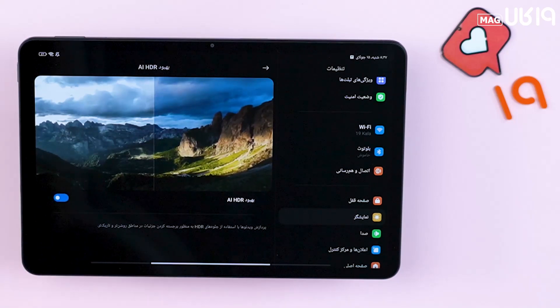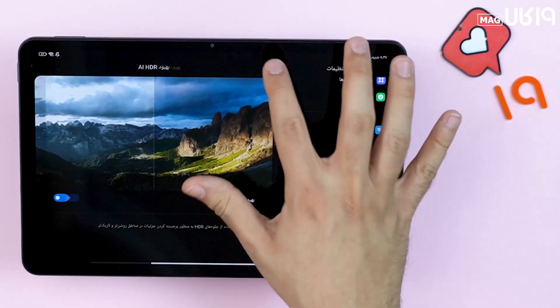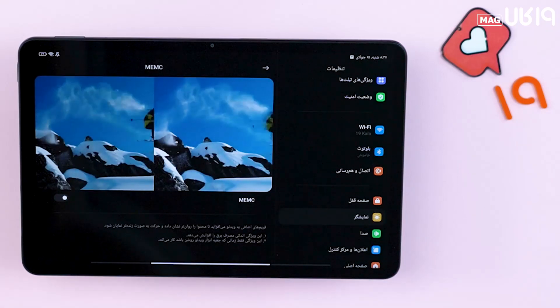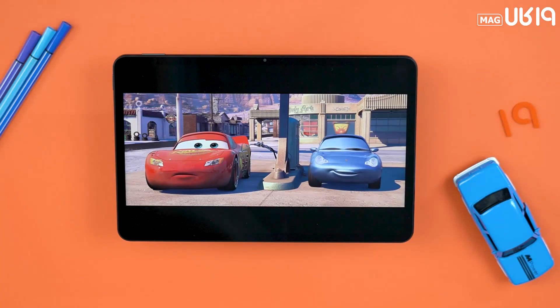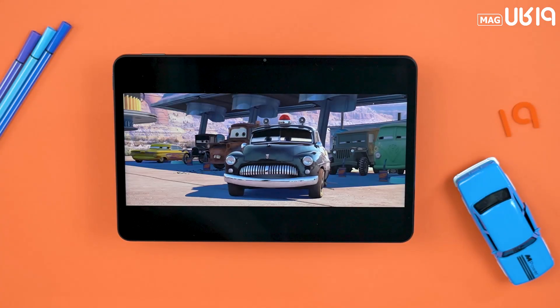Resolution 2K, 144Hz, HDR10 Plus, and Dolby Vision. This is the way to be a gamer and film enthusiast (film bazaar).